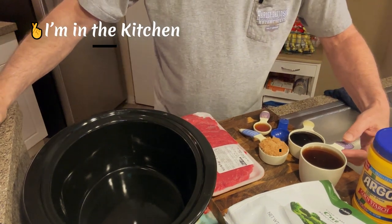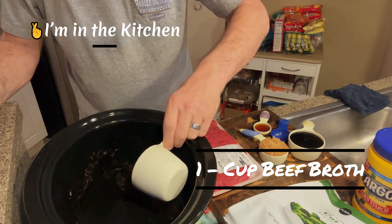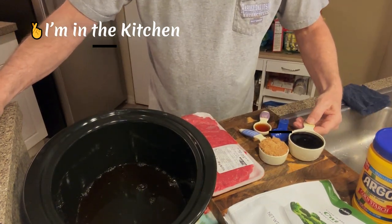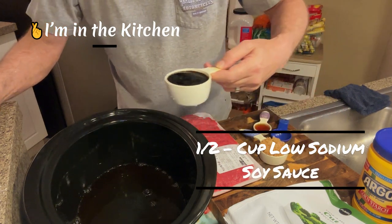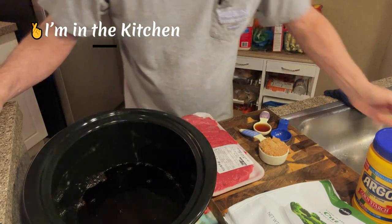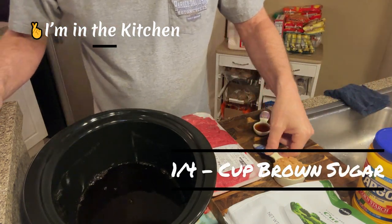Let me tell you what I got. First of all, this is one cup of beef bouillon broth. Then I have a half cup of low-sodium soy sauce - I try to use everything low-sodium. And I have a quarter cup of brown sugar.